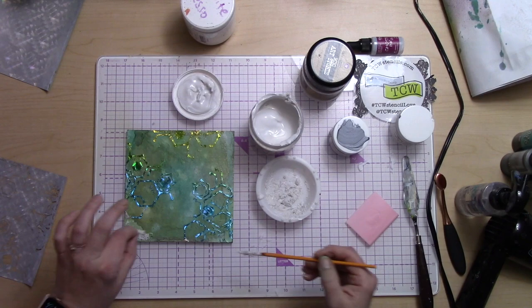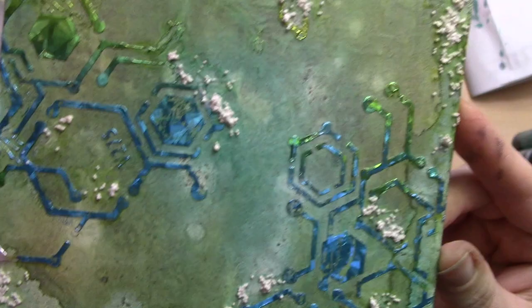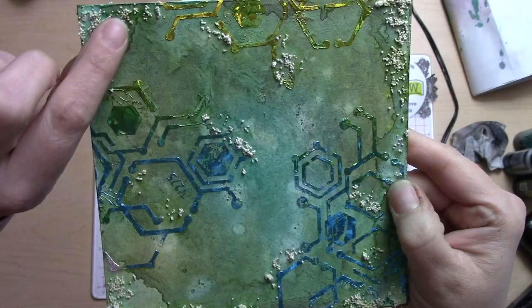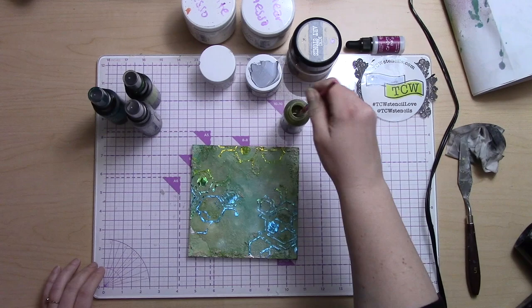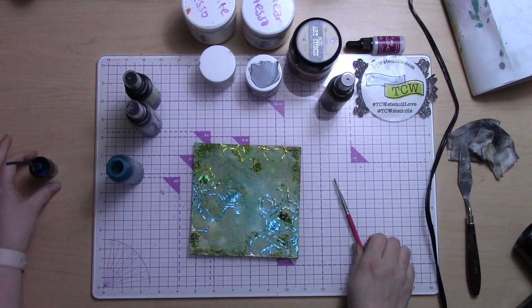It's definitely worth being patient — you could work on this and then have another project on the side while this one's drying. I added some mini art stones to give it more grunge and texture. I mixed those with clear gesso, put it on the board, and let it dry naturally. You really want to wait it out because the stones will stay in place a lot better if you do.